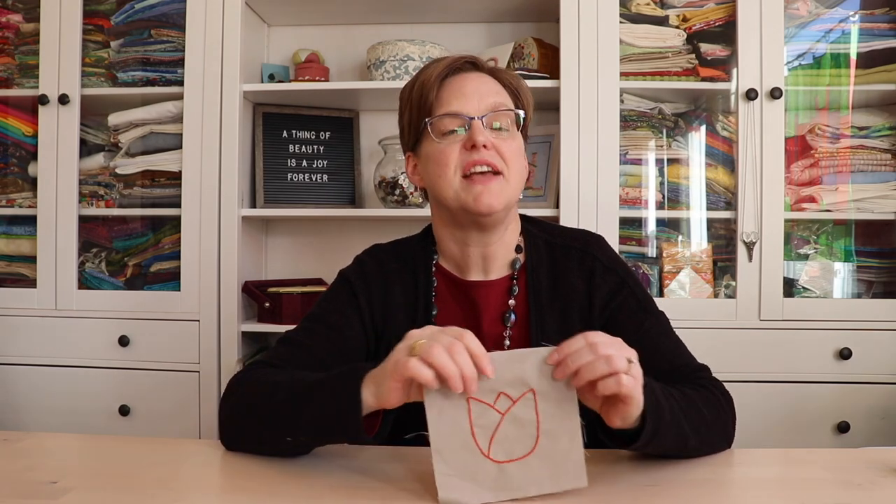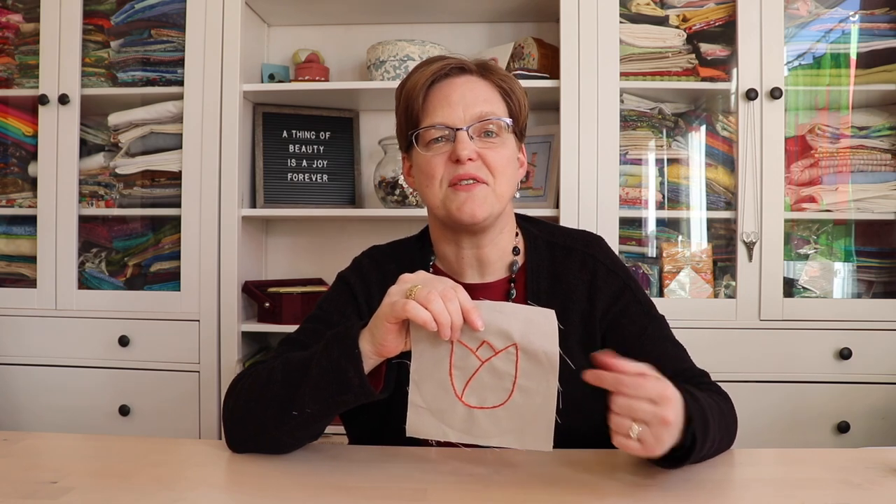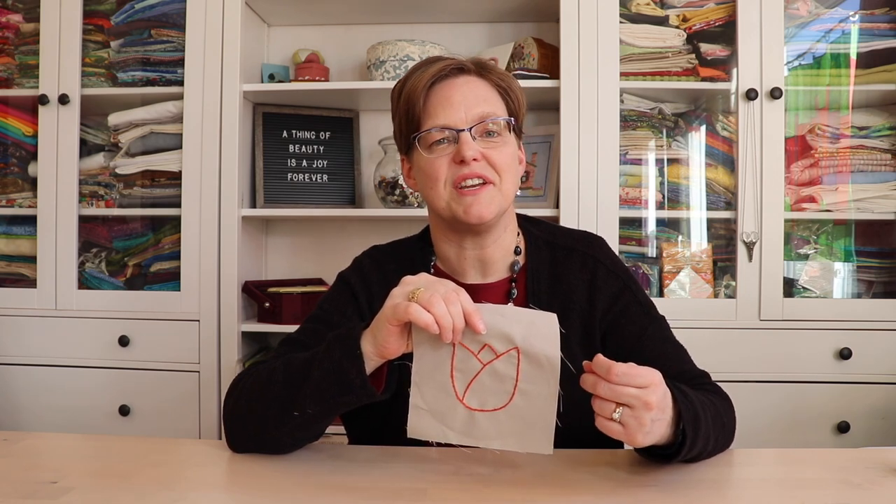For this and other embroidery tutorials and inspiration, be sure to check out ebitastudio.com.